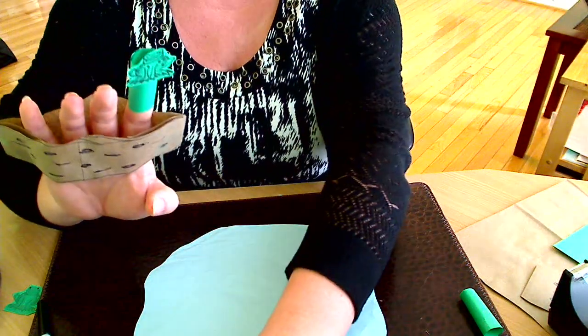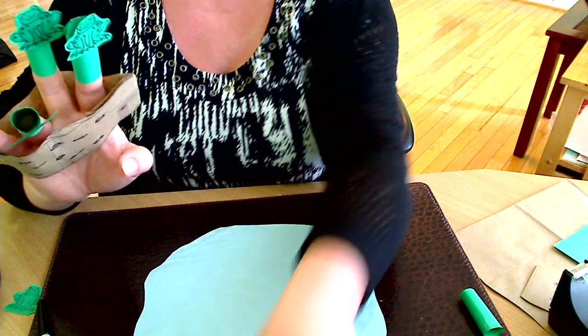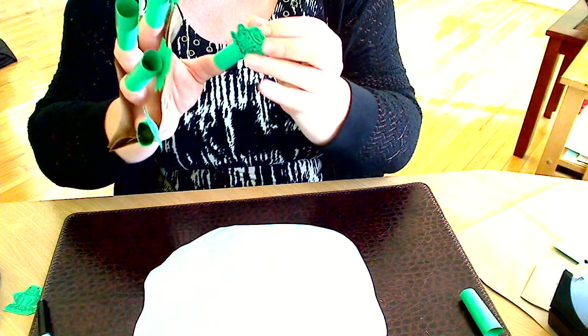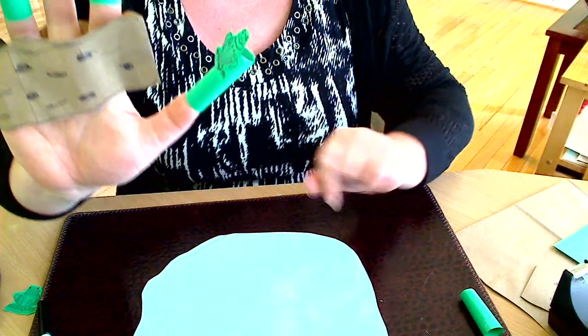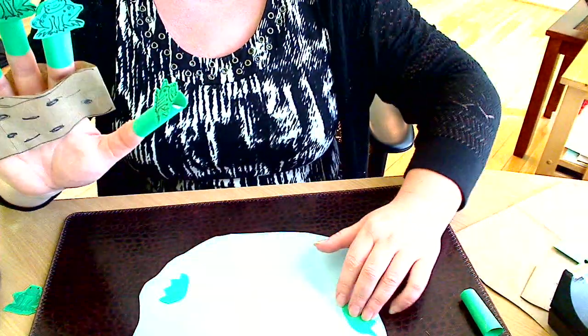One, two, three, four, five. And I forgot about water plants — you may cut a piece of green paper to make it look like a green or water plant.